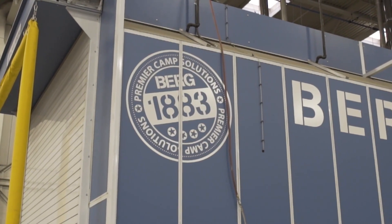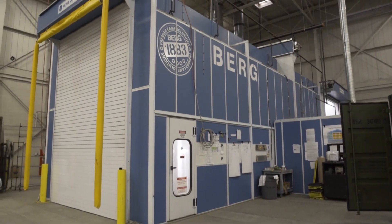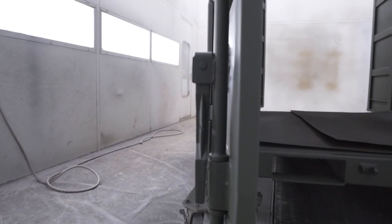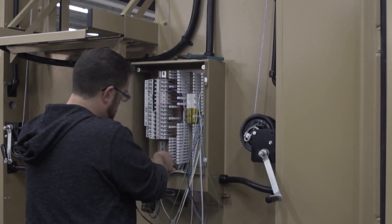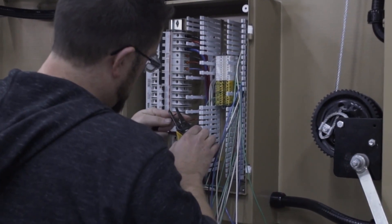The container is then moved to our state-of-the-art paint booth where we apply a heavy-duty, chip-resistant polyurethane coating. Once the paint is applied, any electrical, plumbing, or data is run to the appropriate place.